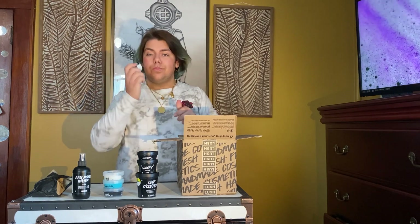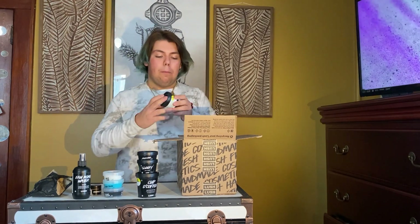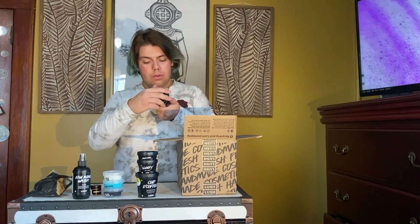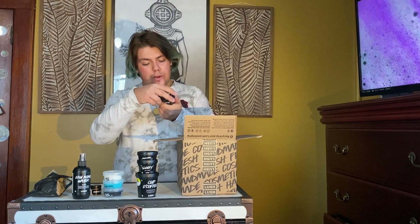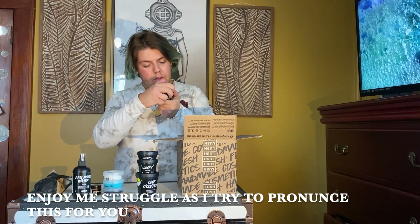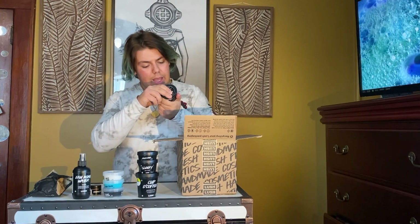Next we have Rump — the butt cream — make your booty nice and plump. This has capuaçu butter, rose water, and fair-traded organic aloe vera. Very nice.